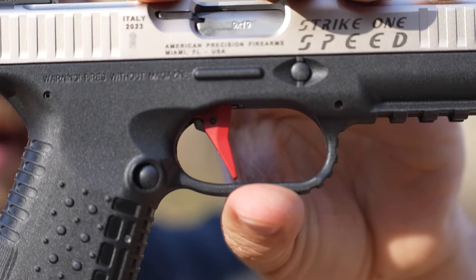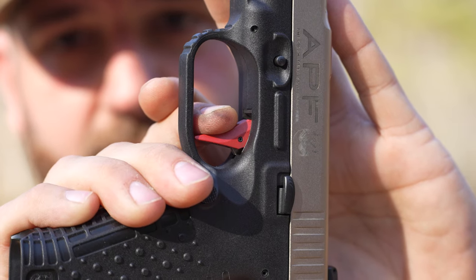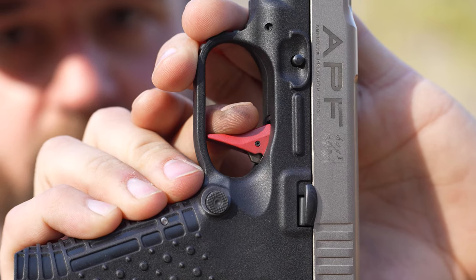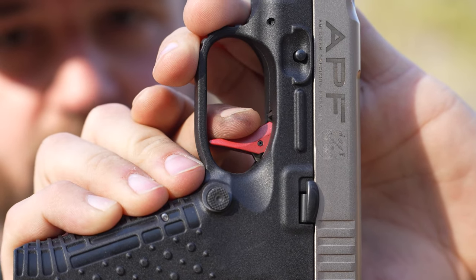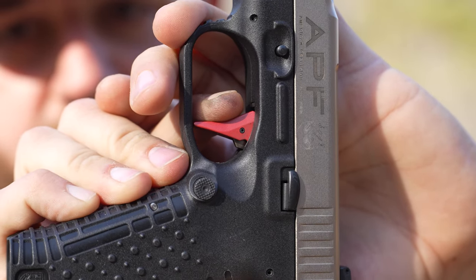Let's talk about the feel of the trigger. This has a nice wide, flat, forward-canted trigger on it. There's a tiny little bit of creep, and then the brake — once you're past that slight creep, that brake is so light and crispy. The reset is nice and short. The trigger break is very predictable; you can feel when it's going to break, so you can kind of stage this trigger if you want. It's smooth. Let me grab that trigger scale and let's do some measurements.